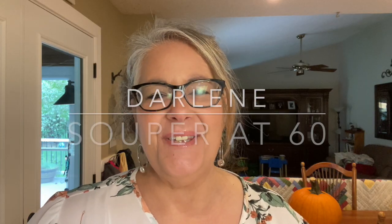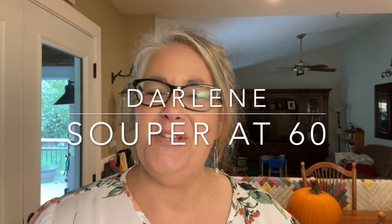Hi there! Welcome to Super at 60. I'm Darlene. I'm so happy to have you in my home and I'm thrilled to have you in my kitchen today.